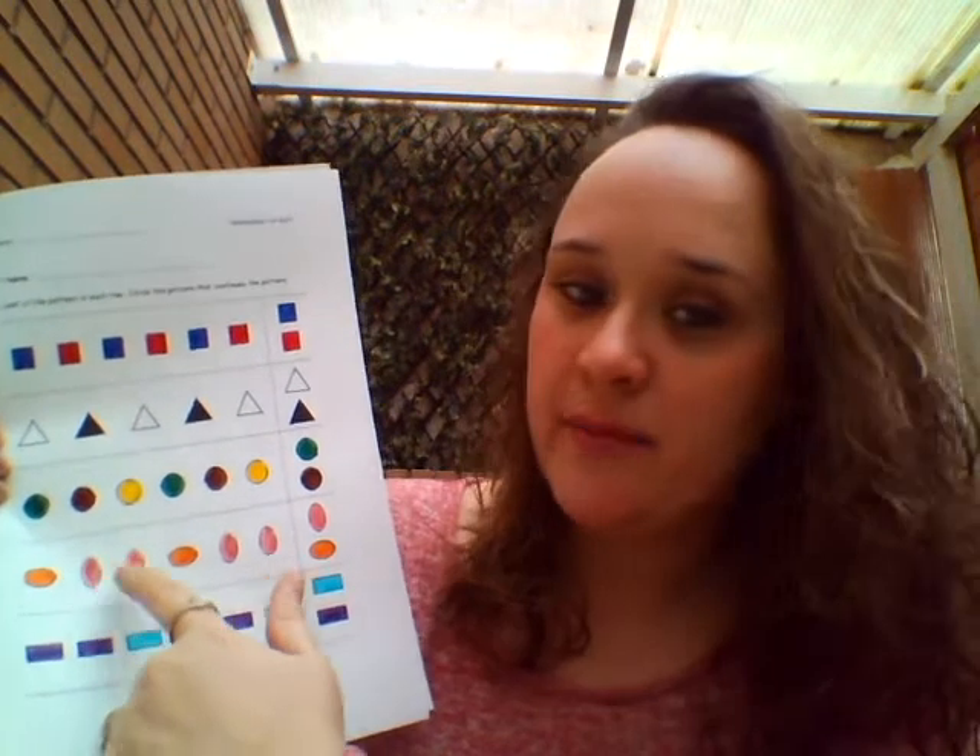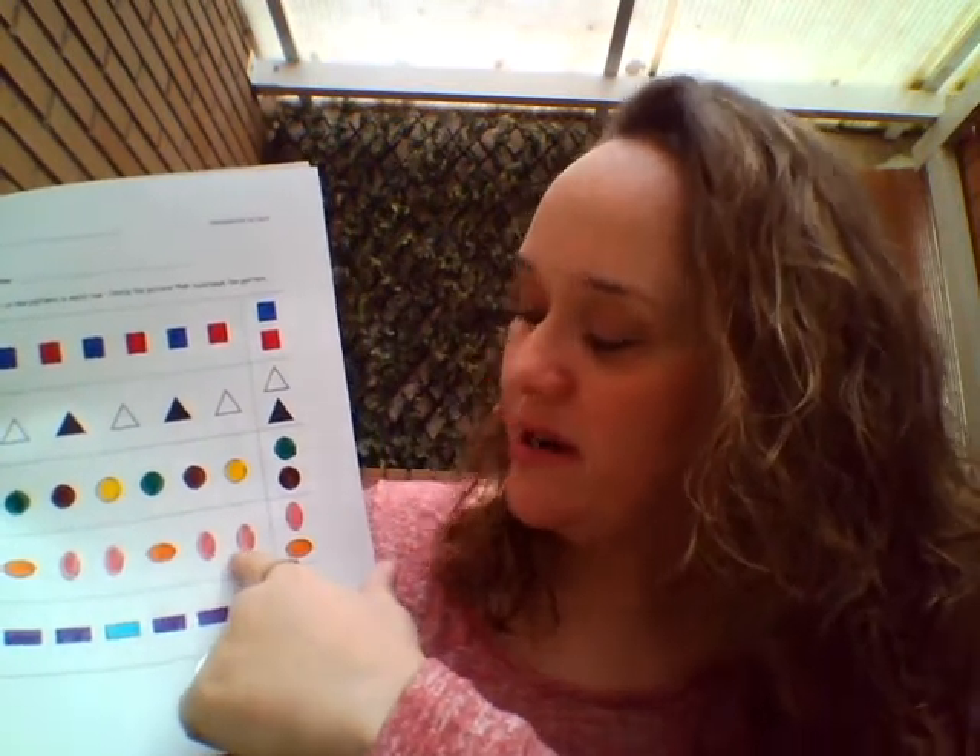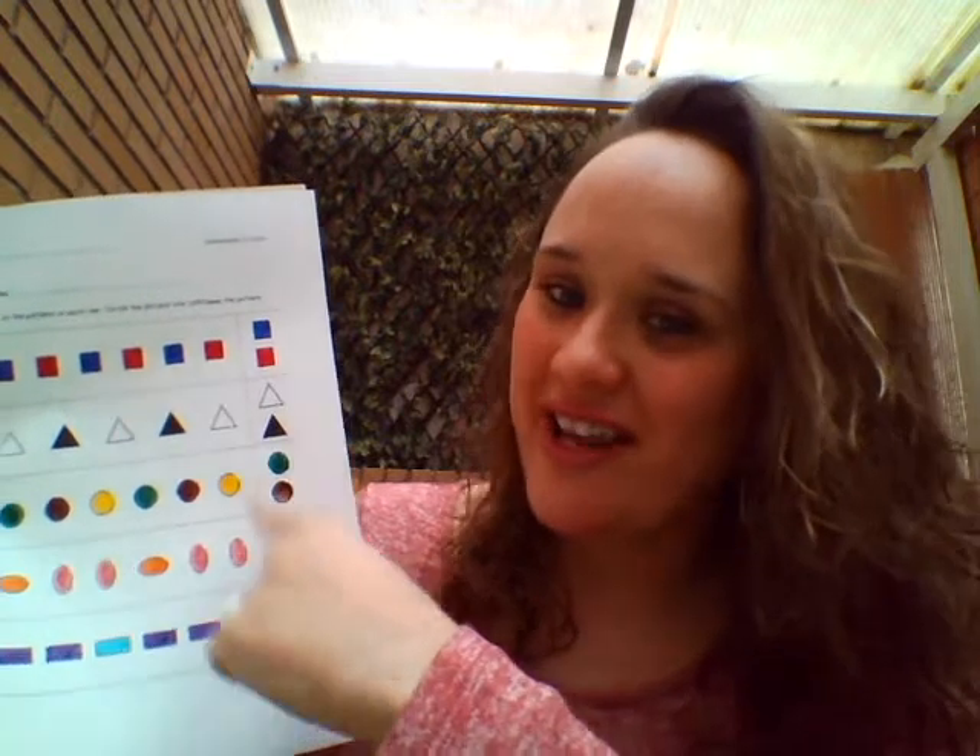Orange, pink, pink, orange, pink, pink. Orange. Start again. Circle it.